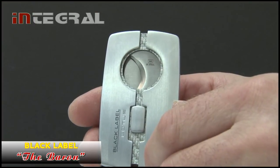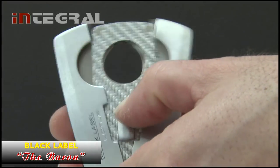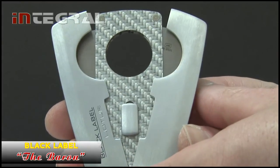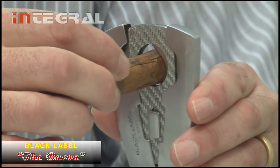Next in the Black Label collection is the Barron Spring Loaded Cutter with 23mm stainless steel number 440 stainless blades. This cutter has genuine carbon fiber construction, cutting down on the weight of the cutter and giving it superior stability. The cutter is for up to a 58 ring gauge cigar with a limited lifetime warranty.